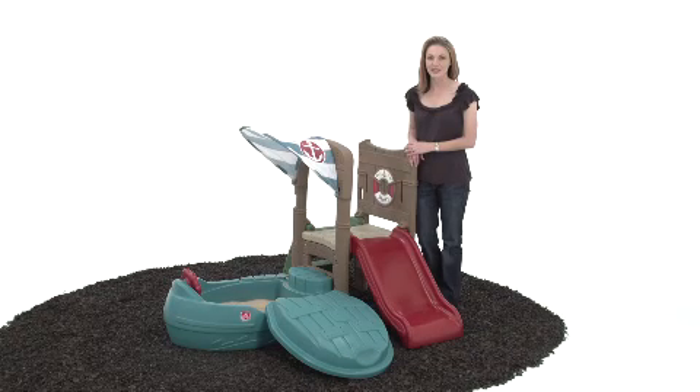Like all Step 2 products, this one is made to last, easy to clean, and stands up to the elements. Plus, its adorable design looks great in our backyard.